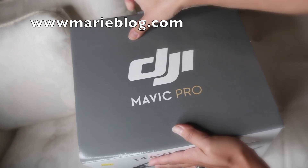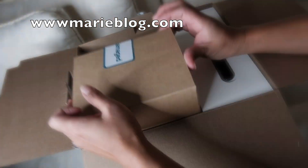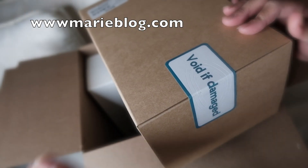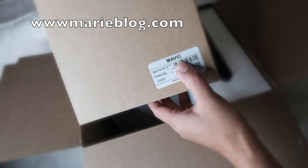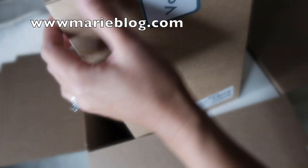When you remove the plastic tape and open this, there are some extra boxes in there. This first box is the Costco box, which contains the Mavic items. It looks like this one is the shoulder bag.